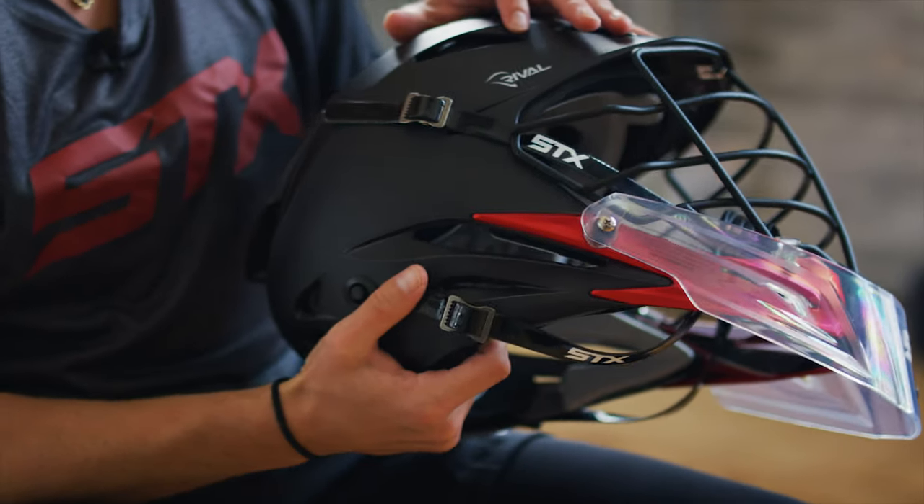For my helmet I use the STX Rival. I think I tried the prototype on the last photo shoot. I remember feeling like it's sturdy, like it feels like a protective helmet.